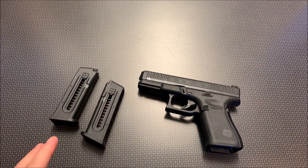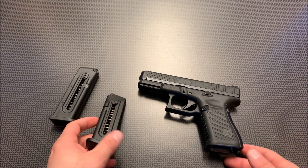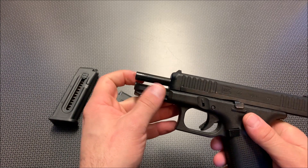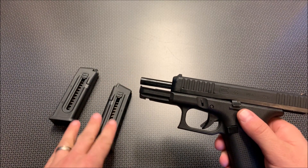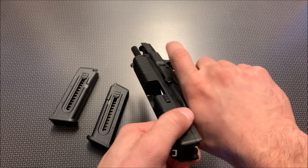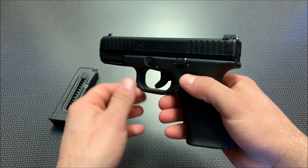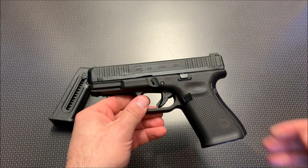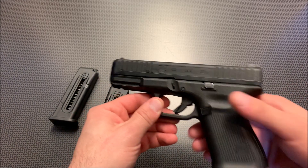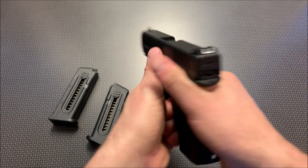These are only 10-round magazines, and that was one of the biggest complaints of the Glock 44, as well as the fact that it did not come with a factory-threaded barrel. So you can't suppress this right off the bat, and it only comes with 10-round magazines, which is rather disappointing. It does have ambidextrous controls located on both sides that slightly stick out further, like the Gen 5 Glock, and in every other aspect this is pretty much a traditional Gen 5 Glock 19, but just chambered in .22 long rifle.